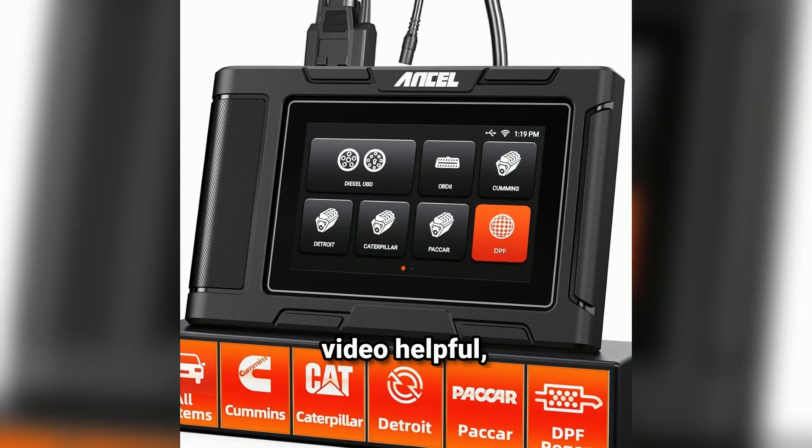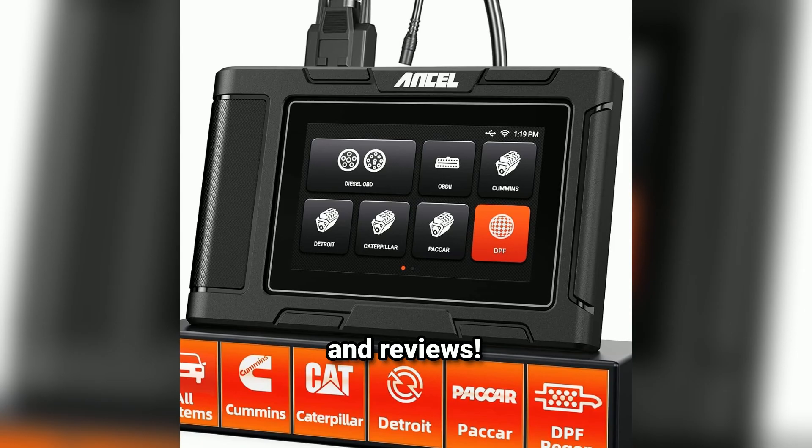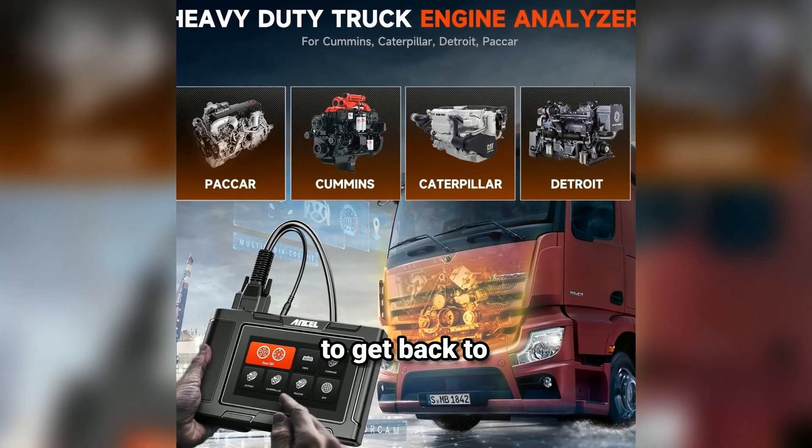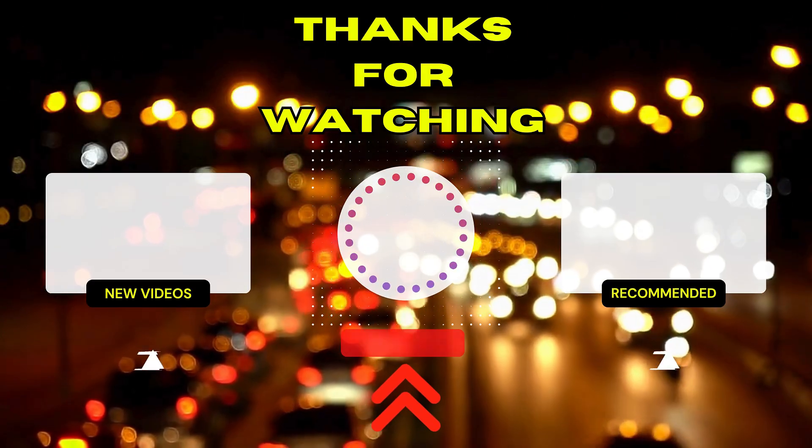If you found this video helpful, please give us a thumbs up and subscribe for more automotive tips and reviews. Have any questions about the Ansel HD3 400? Drop them in the comments below and we'll be sure to get back to you. Thanks for watching and happy troubleshooting!